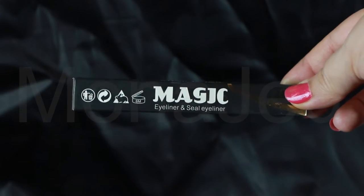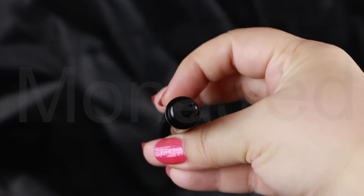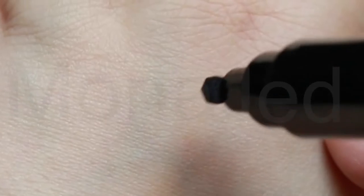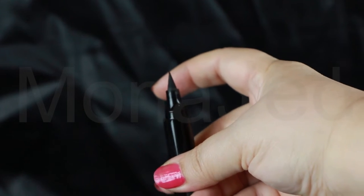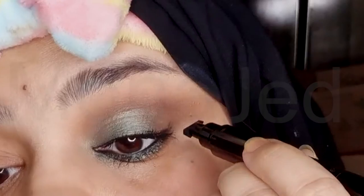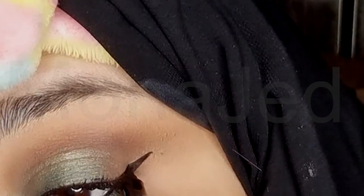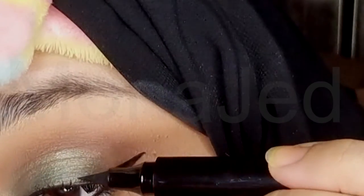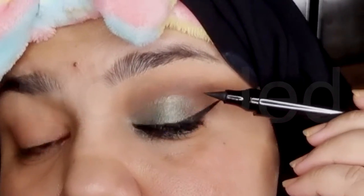An absolute must for smoky eyes — I am using the Miss Rose Professional Magic Eyeliner and Seal Eyeliner. This is a dual-sided eyeliner: one side comes with a stamp to give you that winged look, and the other side has a marker to draw on your eyeliner to give you the perfect winged look. Just apply the stamp to the outer corner of your eye, then to deepen and connect, use the opposite end of the eyeliner. Create the ideal wing or cat eye in a matter of seconds.